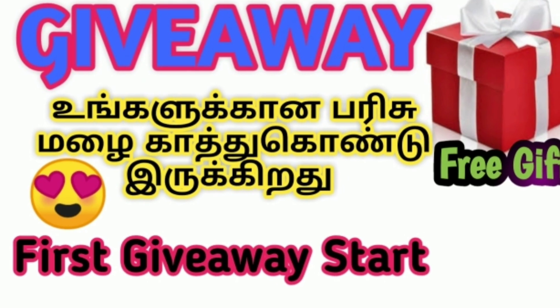Hi friends, welcome to Kavlisa Craft. How are you? There is a giveaway in the description box, so check it out.